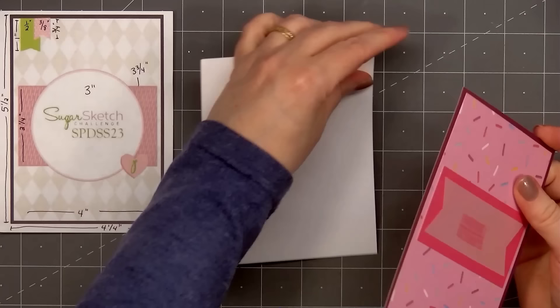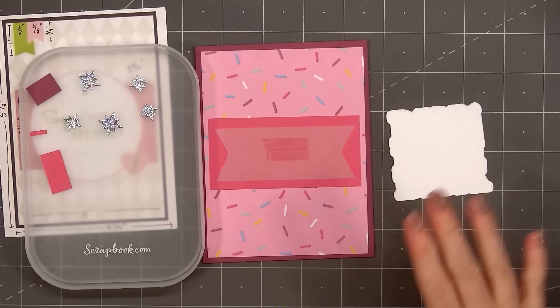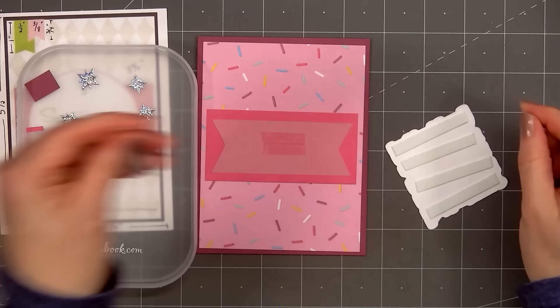I've already stamped and cut out the sentiment Happy Birthday using Catherine Pooler's Sugared Lavender ink color. It coordinates nicely with the purple cardstock. I'll be popping up this sentiment using Scrapbook.com's 1mm foam — this is my favorite foam dimension. They released it just a couple months ago and I'm already on my second roll. I love that you can add just that little bit of dimension without a lot of bulk.